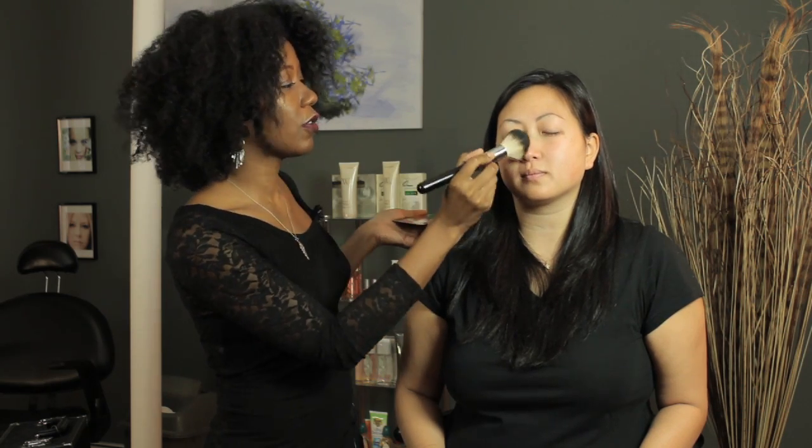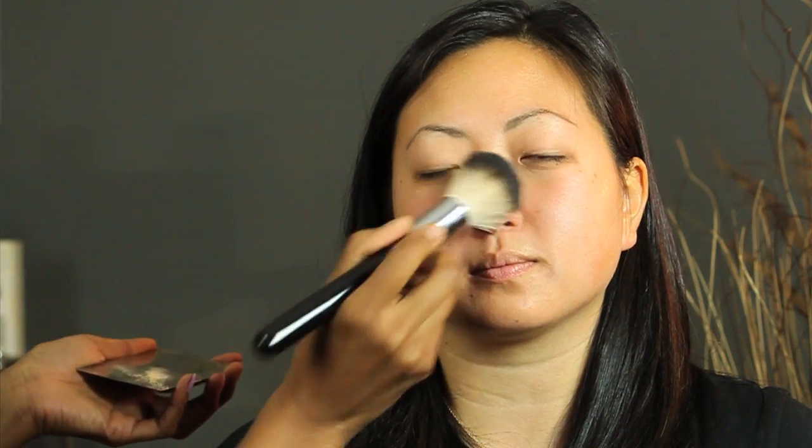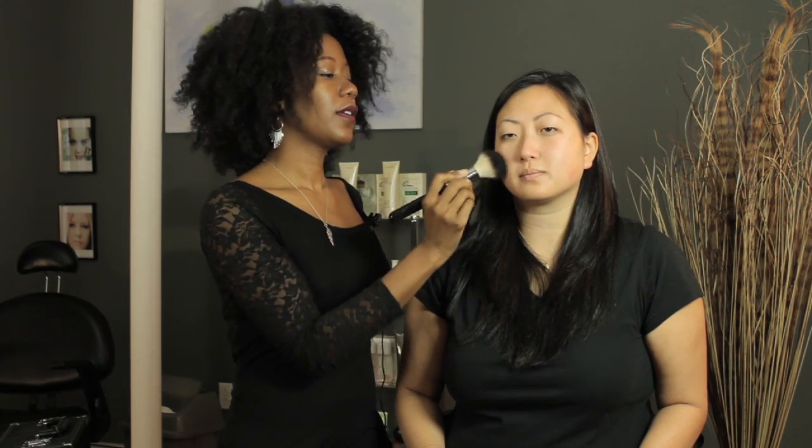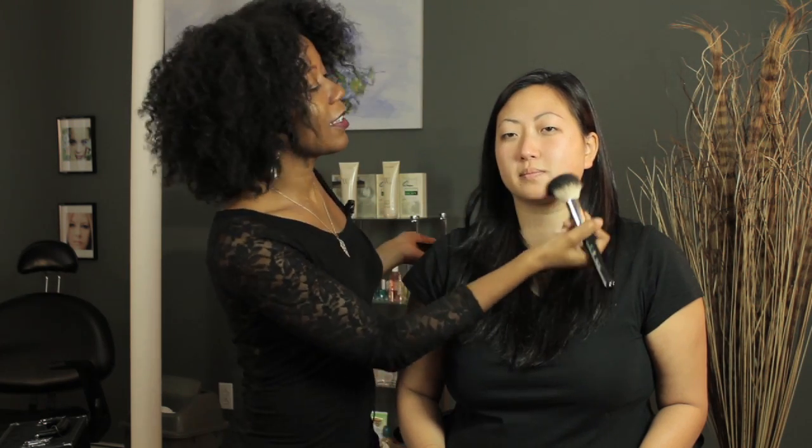If you're dry, just make sure that you're getting even coverage all over the face. You can also use this pressing motion but you should be able to use fewer layers. So there you go — you have a powder application that's going to last you all day. Go out and try this, I hope it was helpful. Thanks guys, my name is Joy.